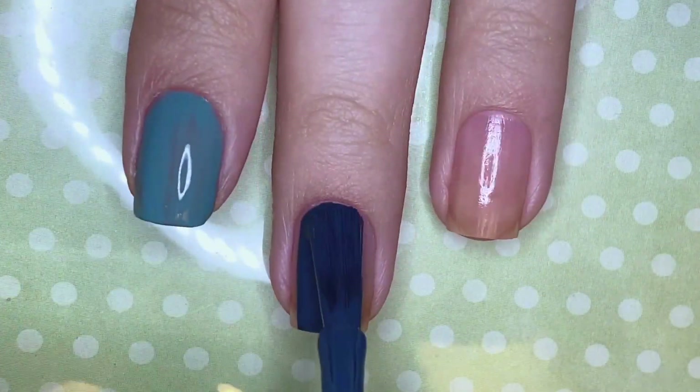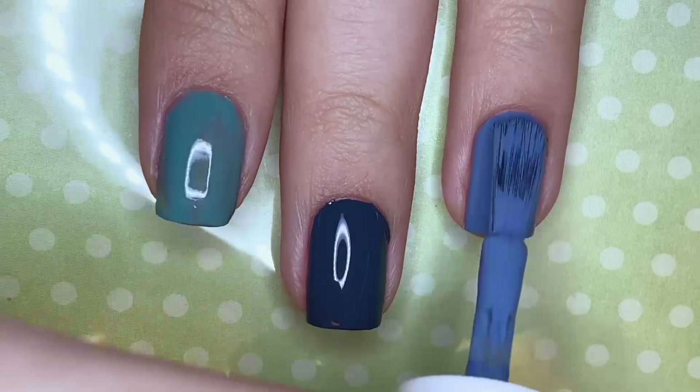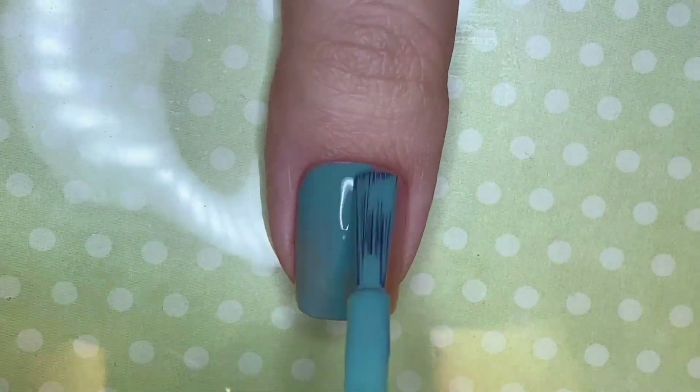First I'm going to be painting all my nails different shades of green and blue, because Skittle manicures have been pretty popular recently.